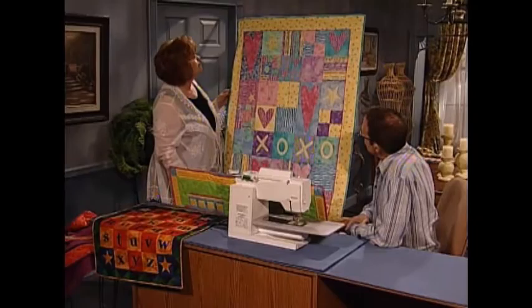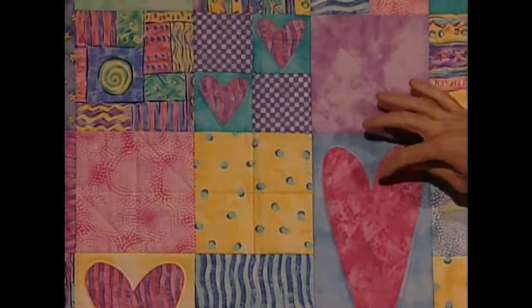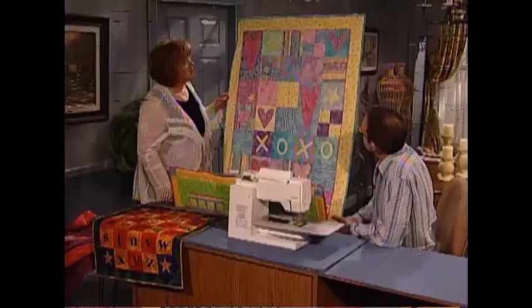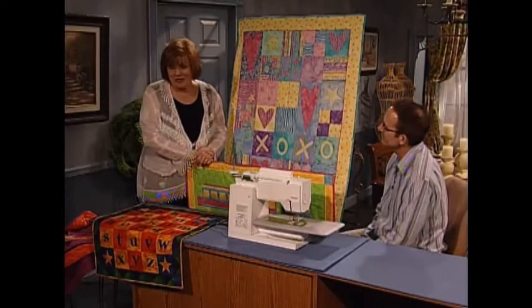This is also fusible applique — the entire piece is infused to make it a little softer since it's a baby quilt. The stitching around the edge is just a loose zigzag stitch. So much fun and wonderful. Thank you so much for being here today. And now I have a so quick, so easy project to share.